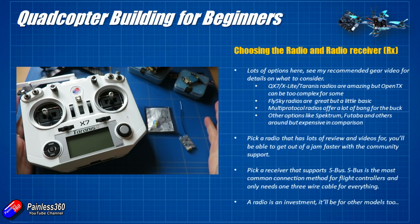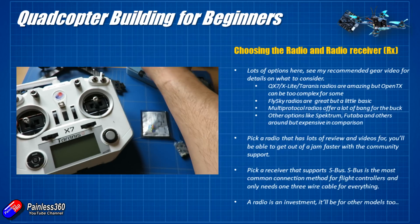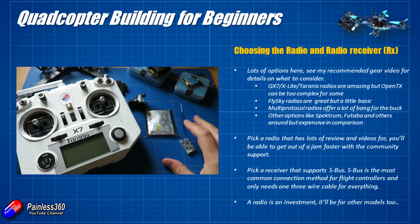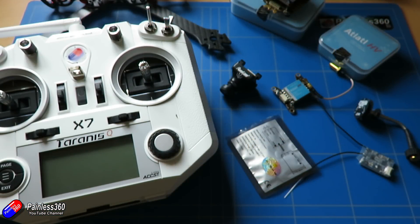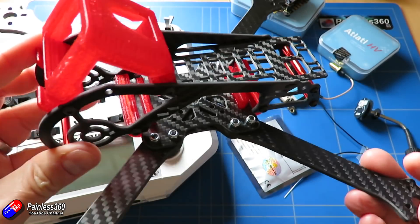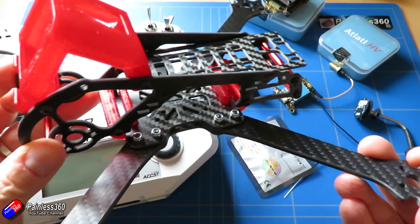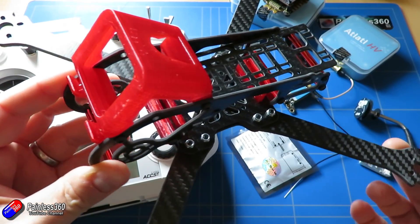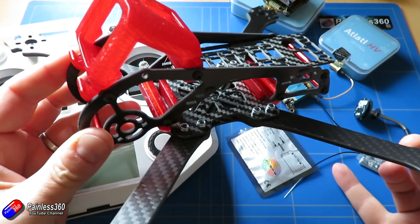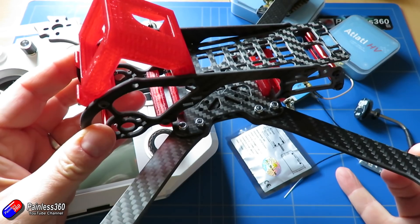So now we have an idea of what camera we're going to use, we've got a video transmitter, and we've figured out what radio and receiver we want. In the next video we'll look at putting the power system of this model together and actually start building. As I go through each of the steps, I'll give you tips and tricks from all my years of quadcopter building.